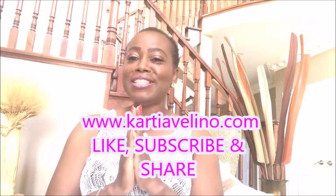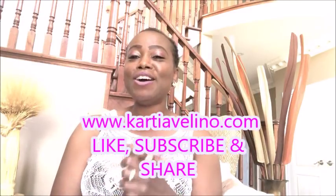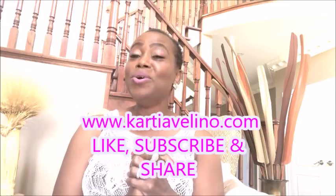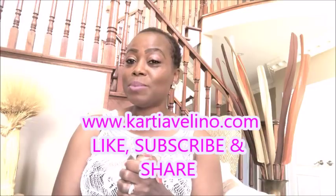Welcome, how are you? Before we get started, if you have not already subscribed, please click the red Subscribe button so you can become part of my family. We are on a mission to grow this channel to 250,000 subscribers in just a few months.